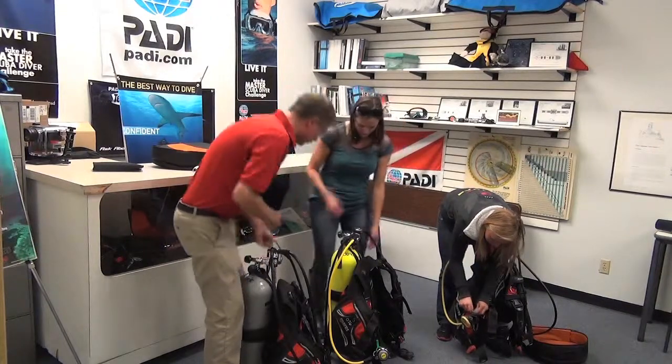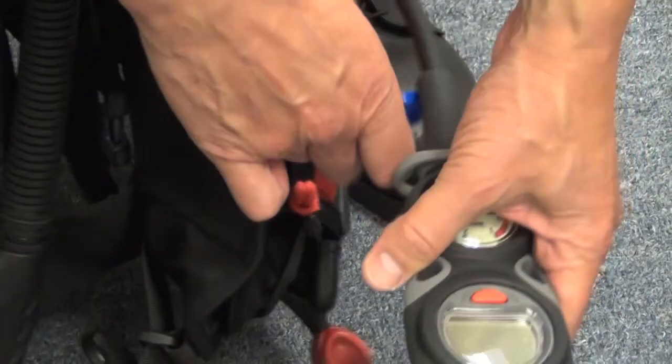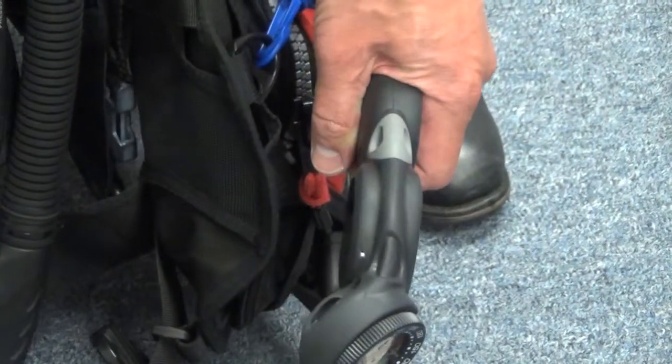The next thing you should have is a computer or instruments. If you look on the left side of your BCD you should find some kind of a clip that you can attach it to, and you can go ahead and just clip that in.